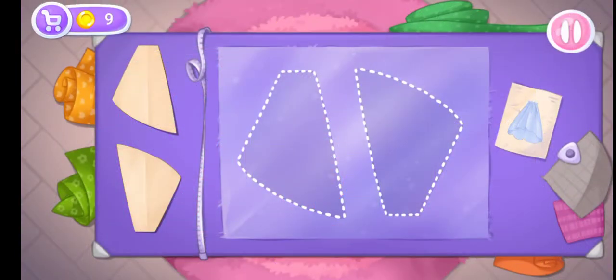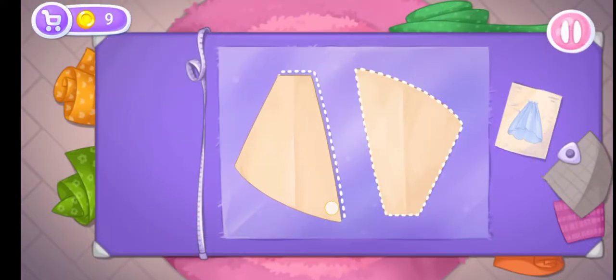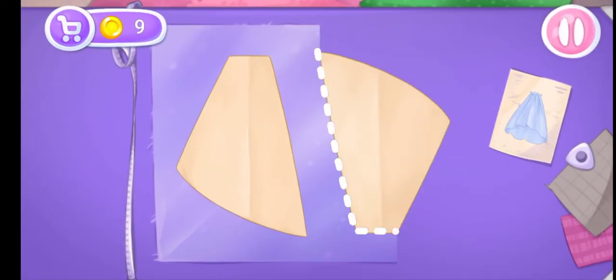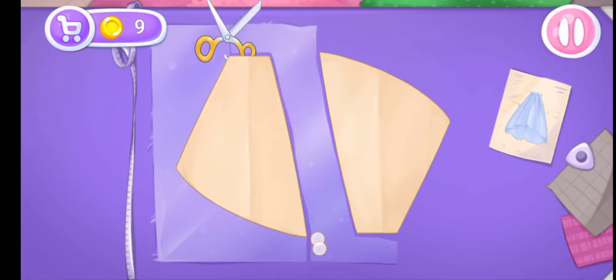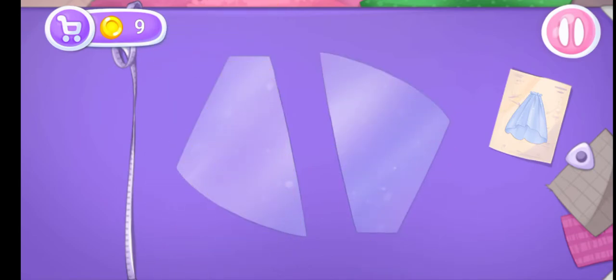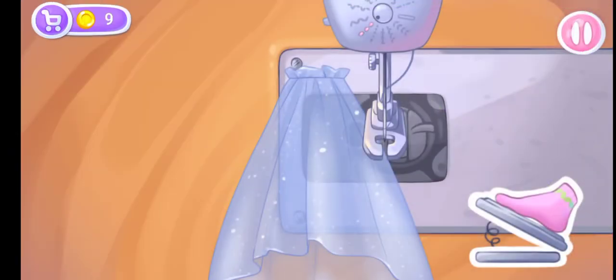Let's put the templates on the fabric. Let's cut. Let's sew the pieces together.